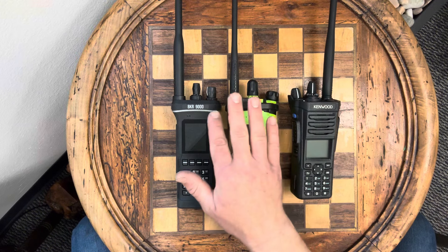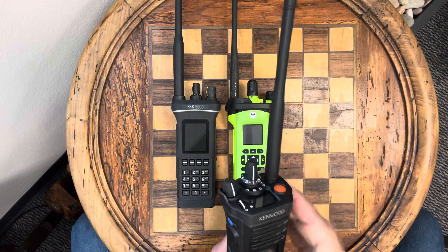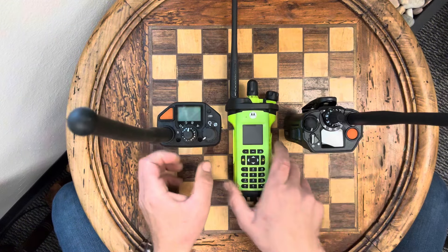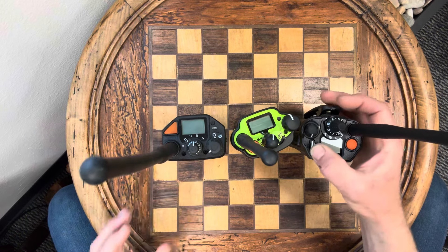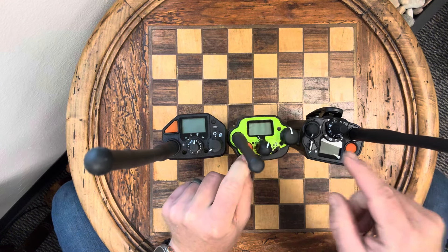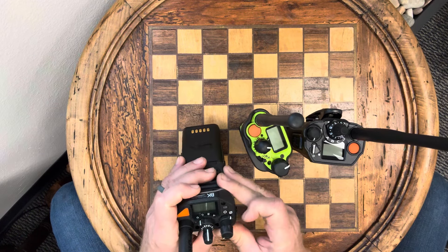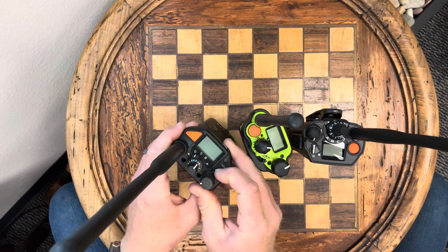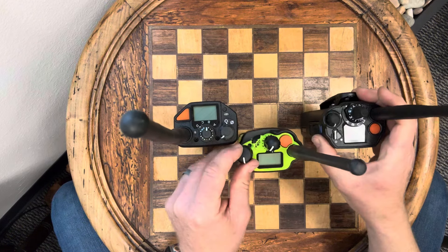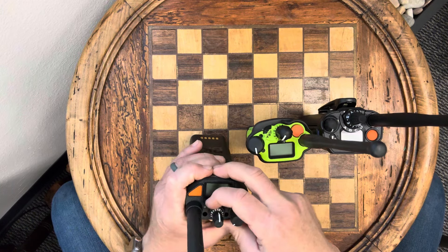I'm not saying it started with Motorola necessarily, but that is the style — it's a firm grasp. The Kenwood has the clear and encrypted switch on top as a lateral toggle. The APX has it here under the channel selector, and the BK has it here under the volume and power button. The Kenwood also has a four-position selector; the Motorola has a three-position — both are programmable — and the BKR has a four-position as well.